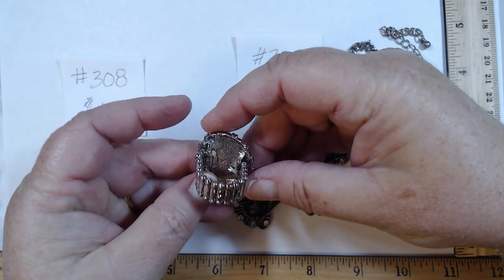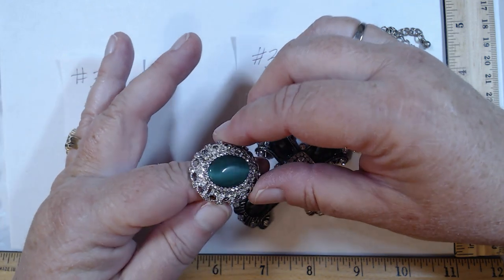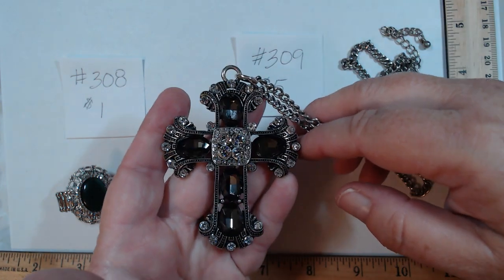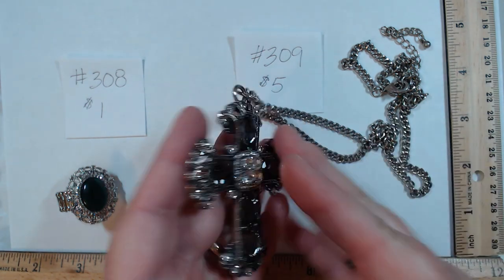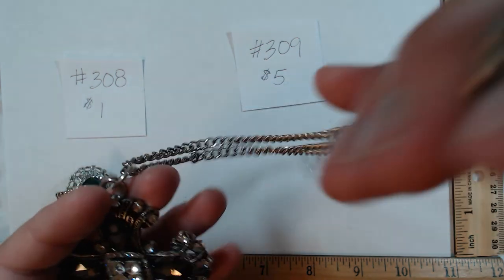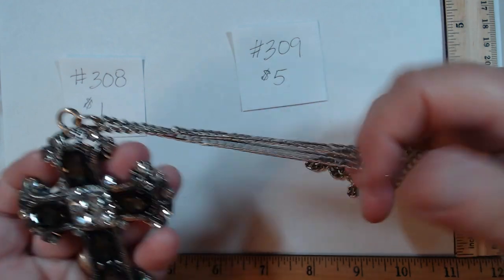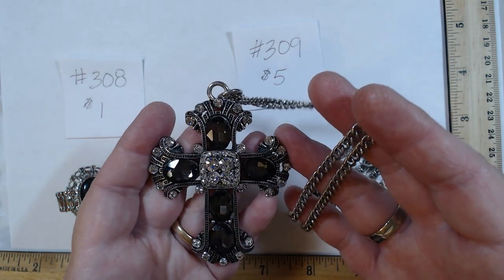308 is a stretch ring — silver tone with rhinestones and a cat's eye effect on a green stone. One dollar. 309 is wow — large and in charge. Cold to the touch with large glass beads and rhinestones, a hefty piece on a chain that is 24 to 28 inches. Whether you want to show your faith or use it for a holiday, this piece is large, in charge, and shows up. Five dollars for 309.